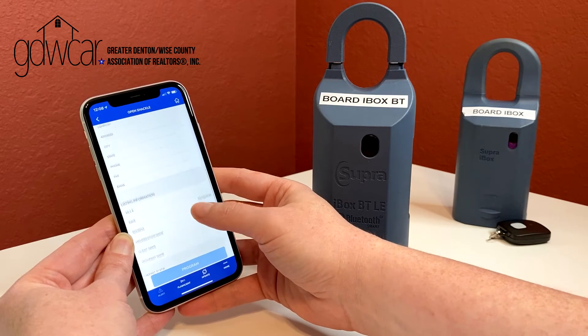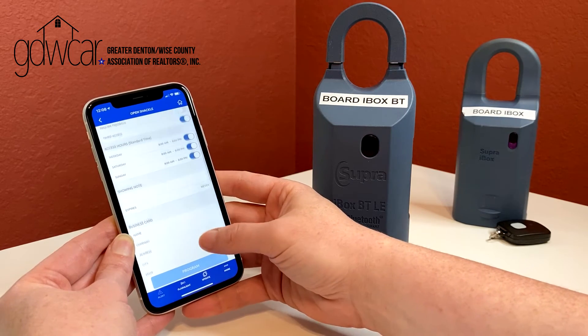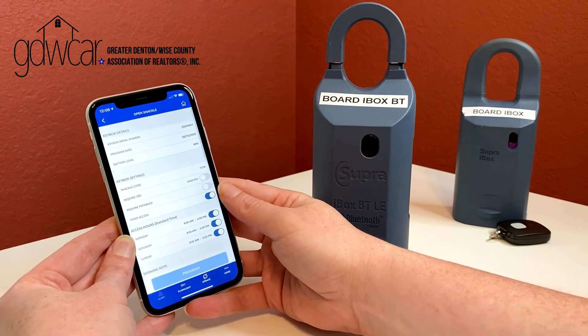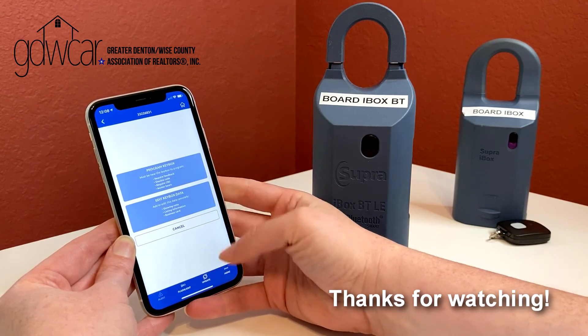If you are a Greater Denton Wise member and you need assistance with your key or keybox, please call the association. If you do not already have an active Supra account with the association, you will need to call and activate your account to obtain an authorization code. Please call the office to activate your account or for more information about Supra's fees and billing.